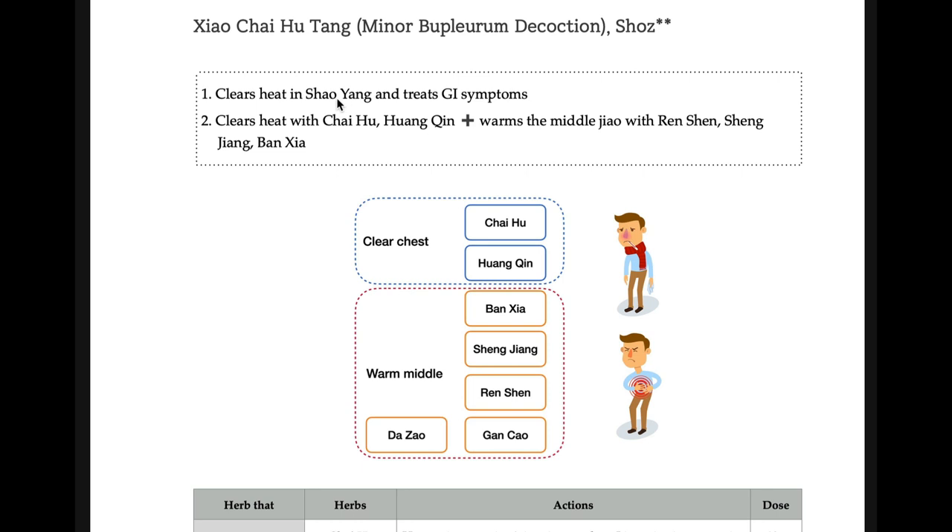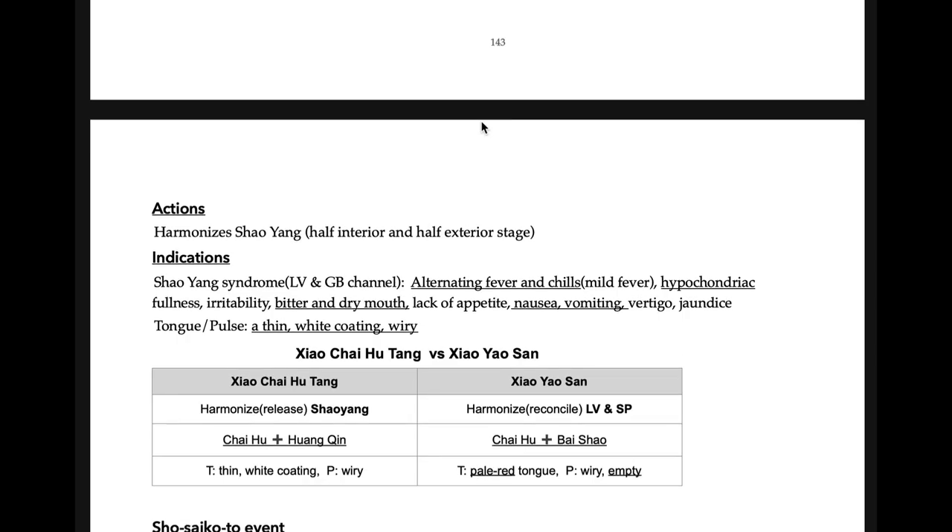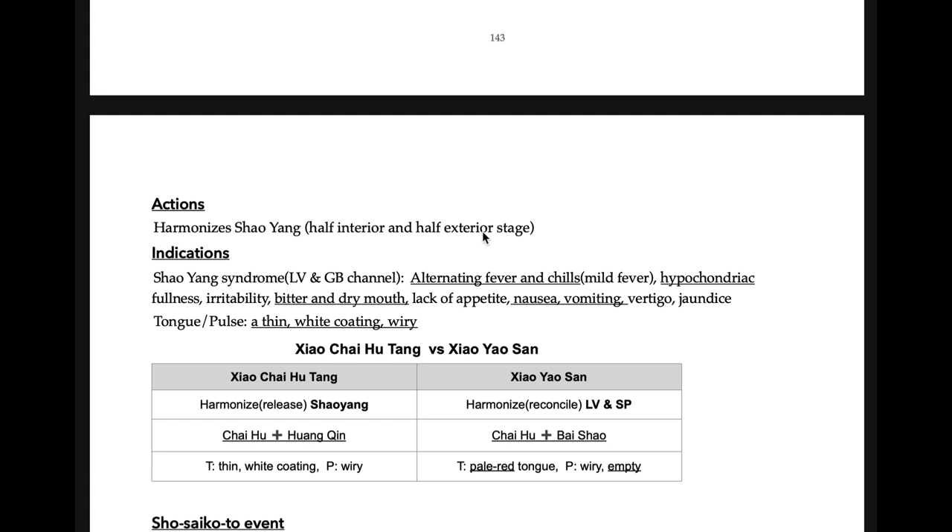Xiao-chai-hu-tang — remember Shao Yang. It also treats Jue-hai symptoms — that is the keyword. It is in the middle between Tai Yang and Yang Ming. So you treat alternating fever and chills. Other keywords: hypochondriac pain, bitter and dry mouth, poor appetite, nausea, and vomiting — all gastrointestinal symptoms combined together. When you see them combined, remember Xiao-chai-hu-tang. Xiao-yao-san does not have fever or Tai Yang signs, but Xiao-chai-hu-tang does.